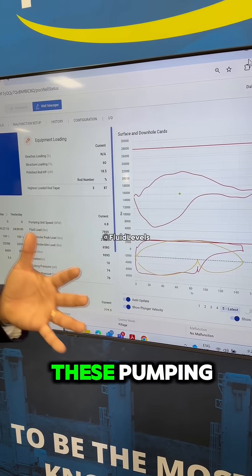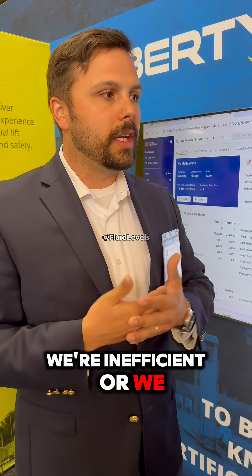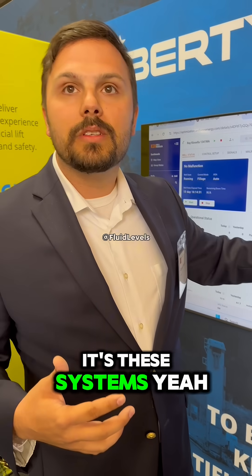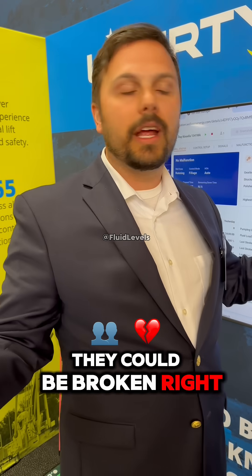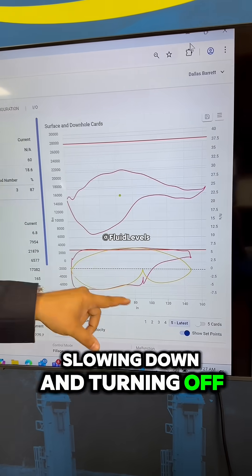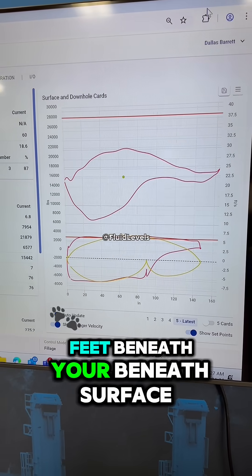When you're driving by and you see these pumping units not moving, it's not because we're inefficient or it's something tied to oil prices. They could be broken, but a lot of times these things are slowing down and turning off based on the pump fillage that's happening 8,000 feet beneath surface.